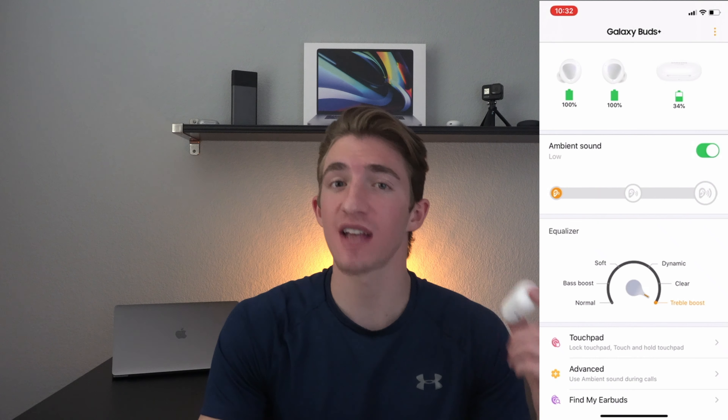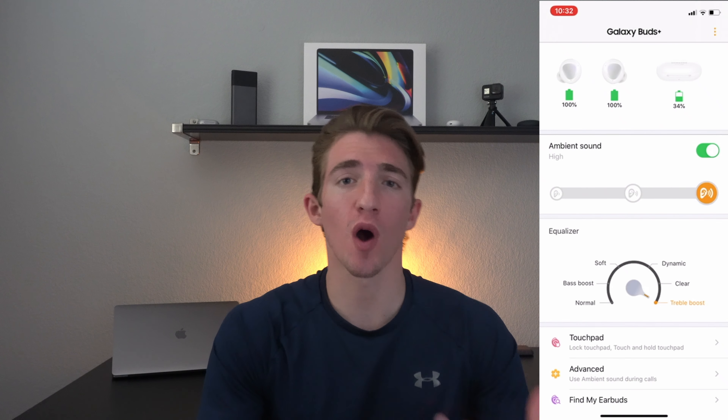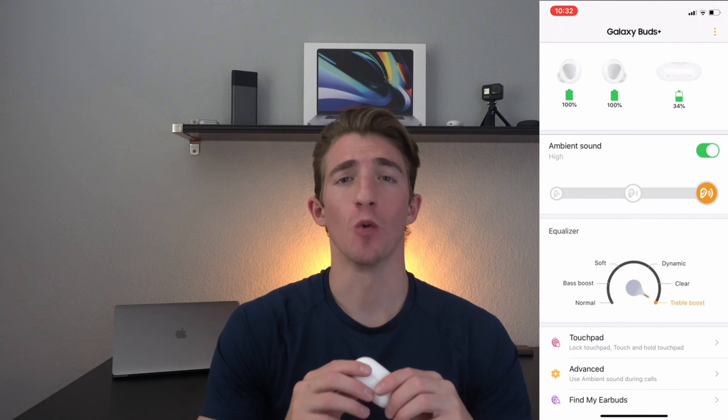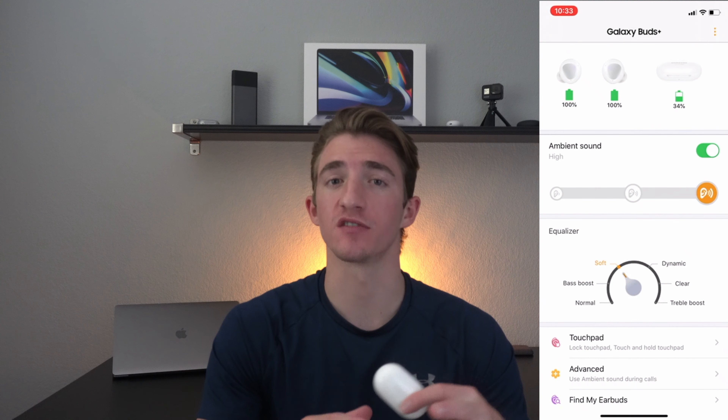We have a free app that's available for both iOS and Android users that gives us a multitude of features, like the ambient sound that allows you to hear your surroundings — which is nice if you're on a run and you want to hear the cars going by, or if you're just having a casual conversation in the gym, it allows you to hear the other person. We also have an equalizer mode that allows you to change the audio based on your liking. There isn't a huge difference in the audio when the equalizer settings are changed, but it's definitely noticeable and it's always great to have.